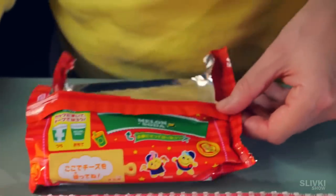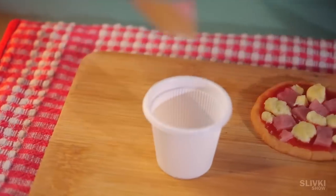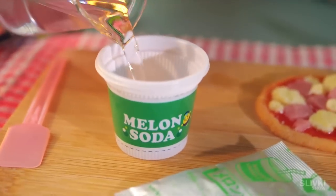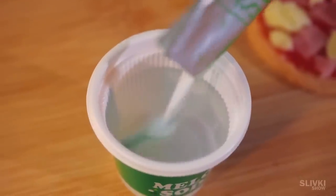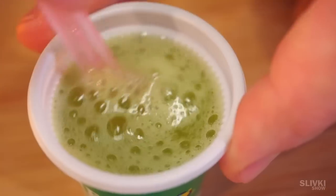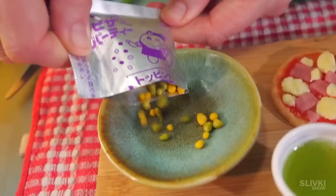But there is one more surprise from the Japanese. We cut out a little green label and put it on a little cup — it turns out there will be some kind of drink. We pour a little water and add the contents of the green package. Wow, it starts bubbling like real soda and smells very nice. In the very last bag, we found some crunchy green and yellow balls.